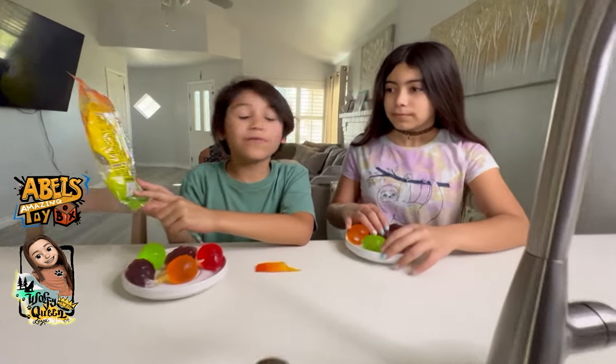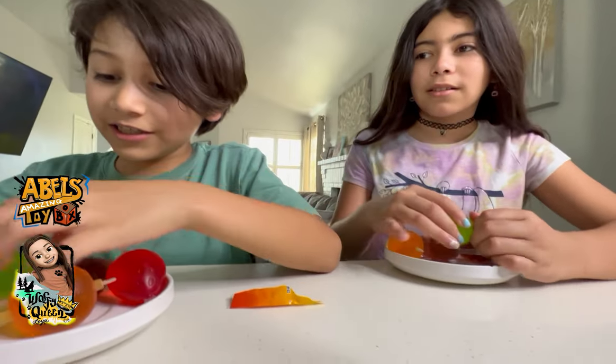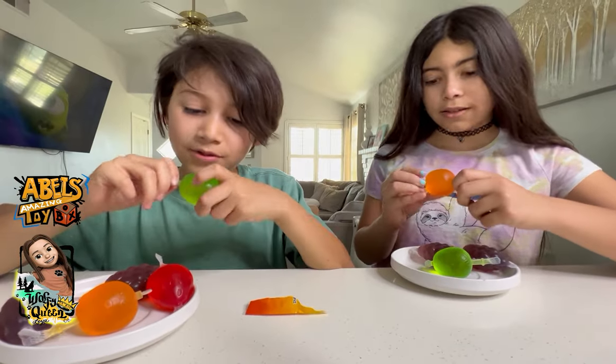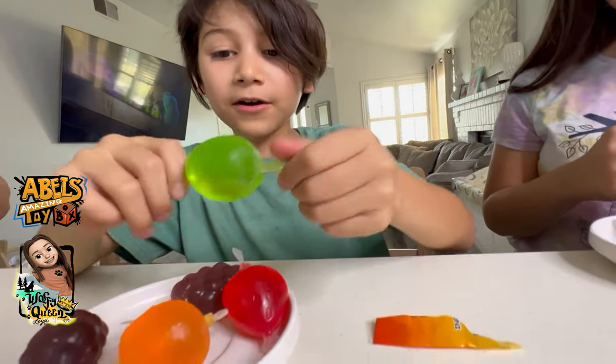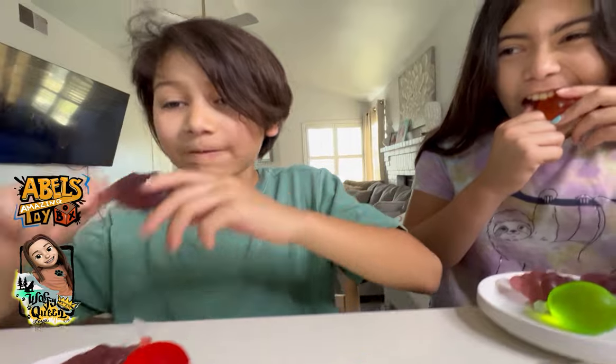It says to take your cap off right here. Don't forget. I don't know what the cap does — how do we do this? Is it gonna splash? I think you have to take the cap off. It doesn't work unless the cap's off. Let's do it — bite it!